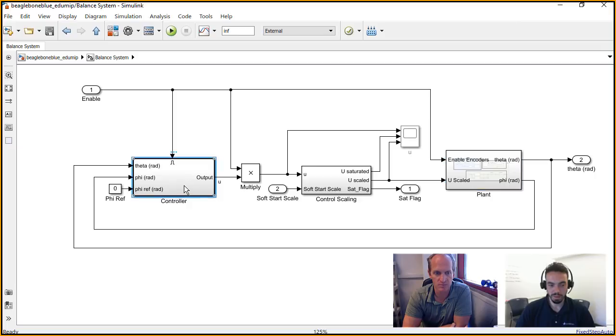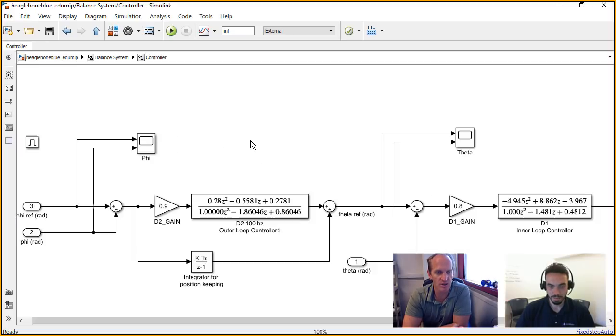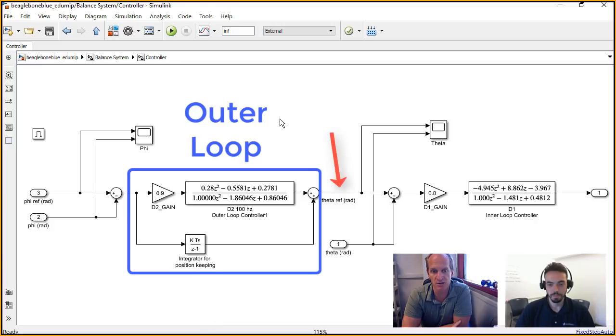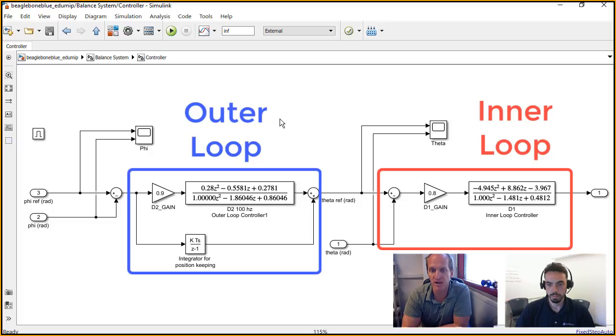The other big piece here is the controller. Assuming the controller is on, on the left side we're getting feedback — item two on the left, we're getting our phi, which is the wheel encoder angle that we're measuring from the combination of the encoders. So this is a successive loop closure, or cascaded controller — a multi-rate controller. Our wheel angle goes into the first encoder. There's an integrator added to make sure the MIP doesn't drive off the table. That gives us a theta reference. Theta is the angle of the MIP, of the board itself. We're subtracting off what we're measuring for the board angle from the reference angle. That gives us an error signal that goes into our inner loop, or fast loop controller.